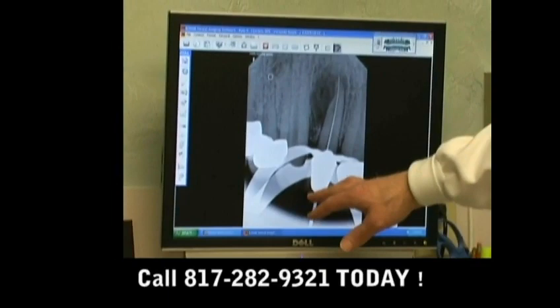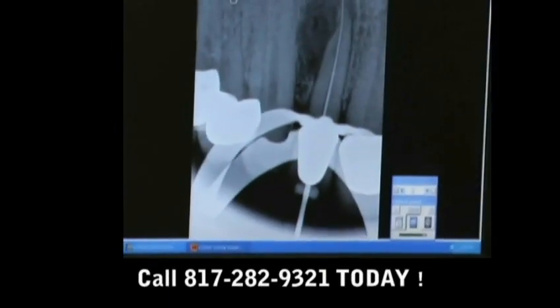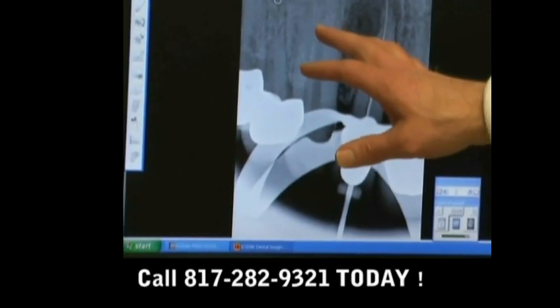Here's what we're looking for on the length. Normally I can do that without taking an x-ray, but when you've had a crown done, sometimes we have to use the x-ray.